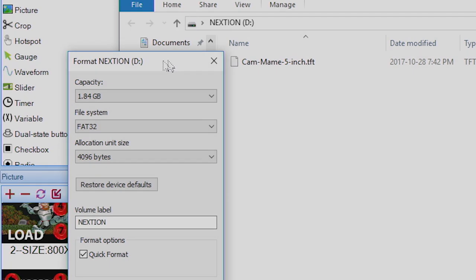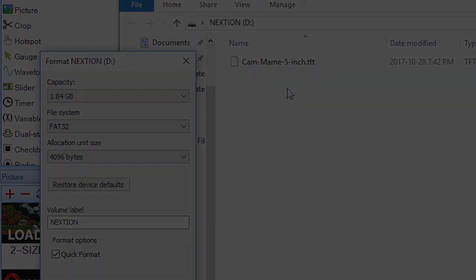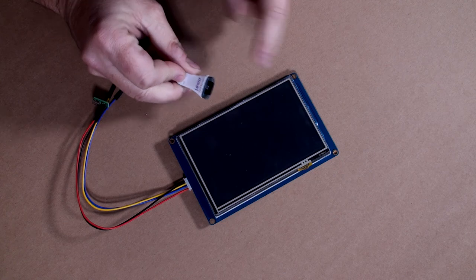To transfer the file to the display, first format the SD card as FAT32 — use a quick format but make sure the format type is FAT32. Once done, drag the compiled .tft file onto the SD card. Then take the SD card and insert it into the display's micro SD slot.